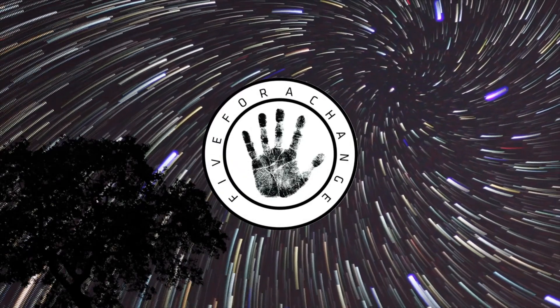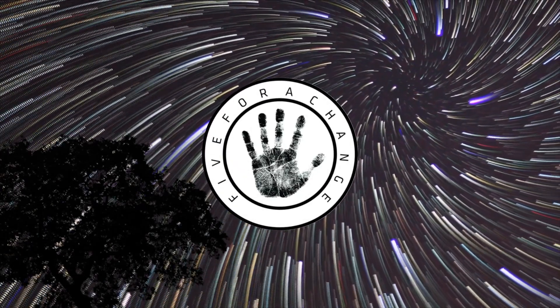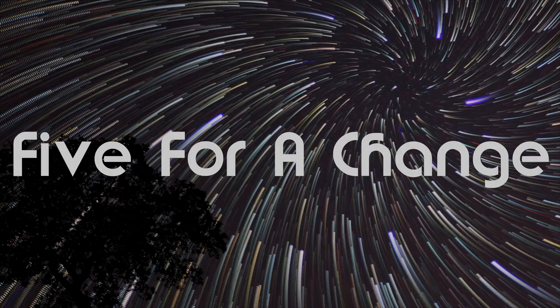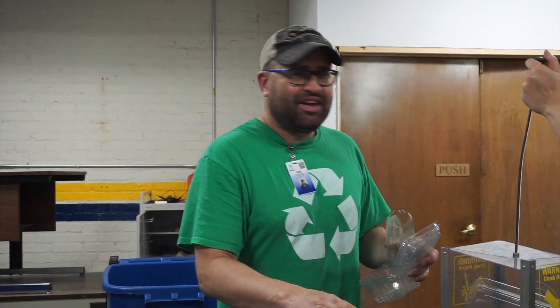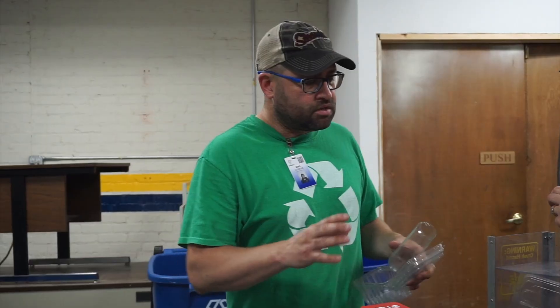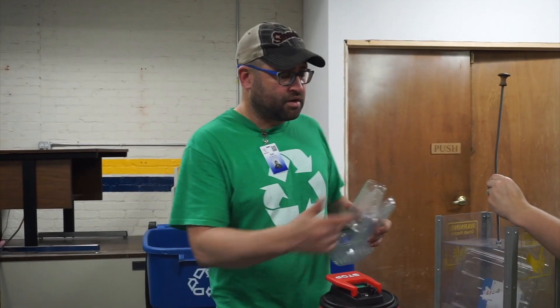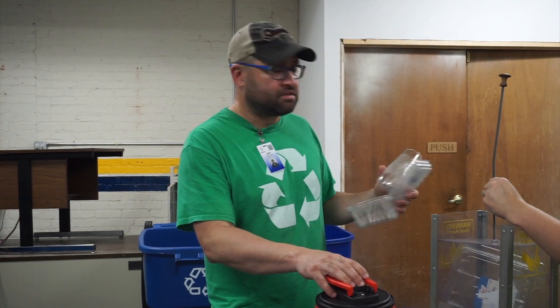So what we're doing is we're demoing the plastic shredder today. People can bring in their plastics, we'll shred it down and make it into other stuff. We are going to go ahead and shred some plastic that was brought in, so here we go.